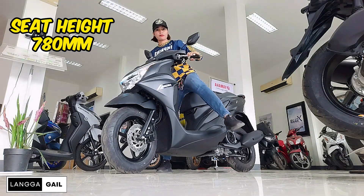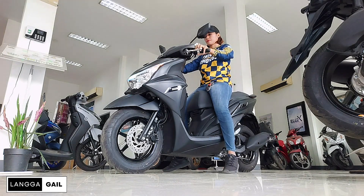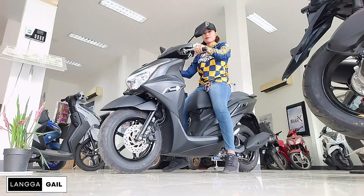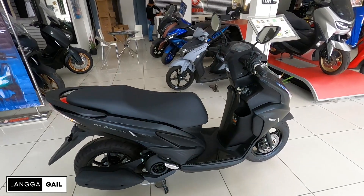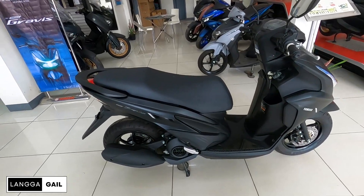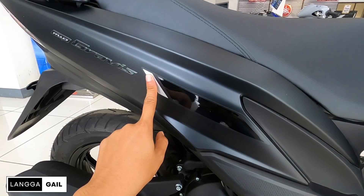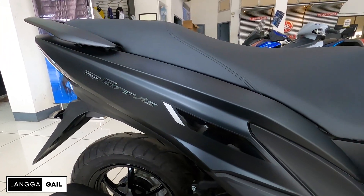Usapang seat height naman tayo. Si Mio Graves ay merong seat height na 780mm, kaya naman kahit lady rider na may height na 5'4 or 5'3 ay kayang-kaya itong abutin. Plus, meron din po siyang mababang ground clearance na 135mm. Kaya naman kung halimbawa nag-aalangan kayo bumili ng isang scooter dahil nga medyo kinapos tayo sa height, I think si Mio Graves ay nasusot na scooter para sa inyo. Dito naman tayo guys sa kanyang overall looks. Dito sa side, kung makikita nyo guys, napaka-elegant nung pagkakaitim niya.